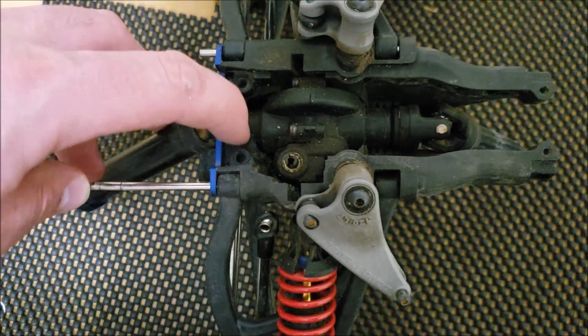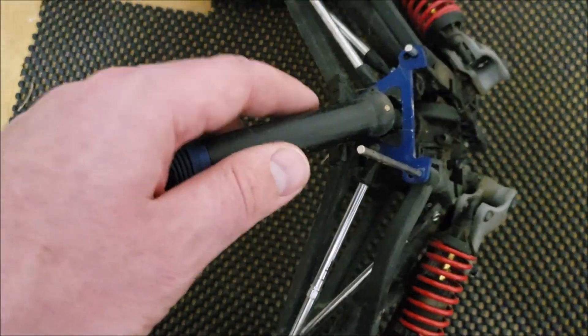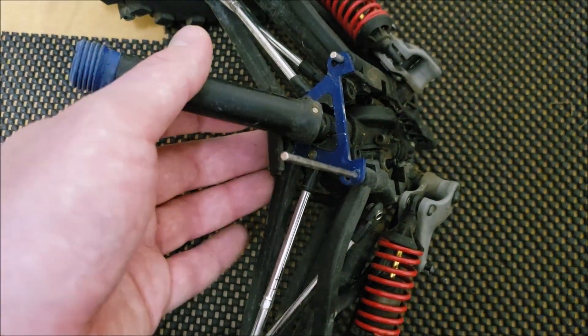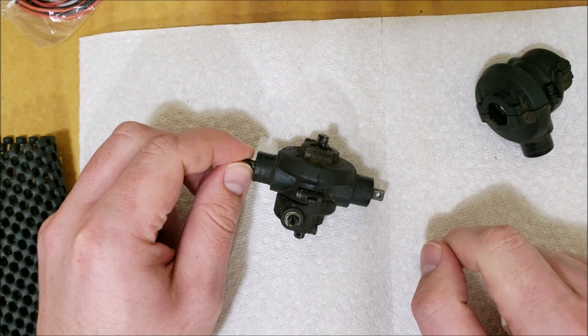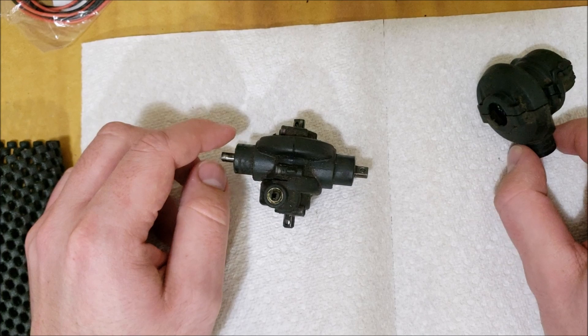You just have to trim enough to have the output pinion clearance basically. I'm going to pop it out and show you more in depth what pieces were used. I've got the middle diff out and I'm going to take it apart and show you the pieces I used to make it.